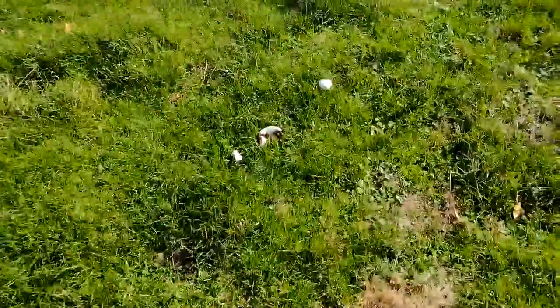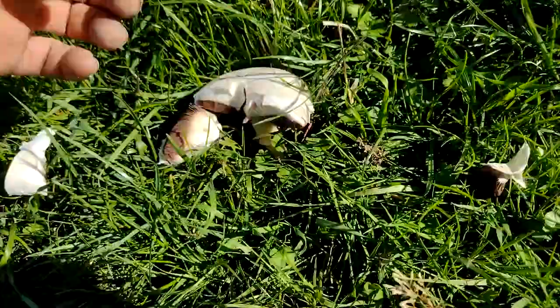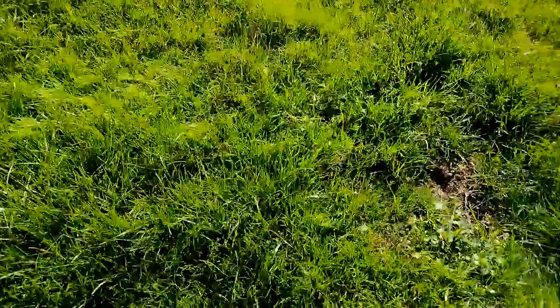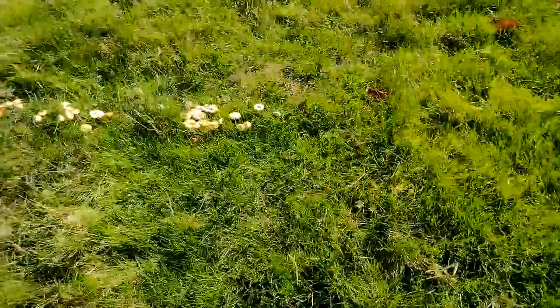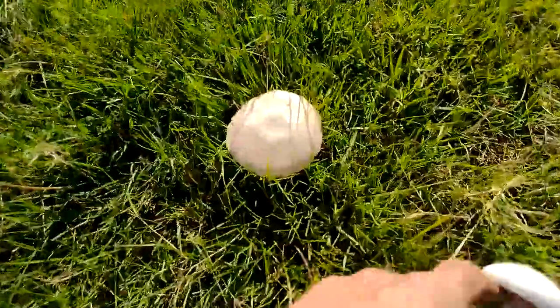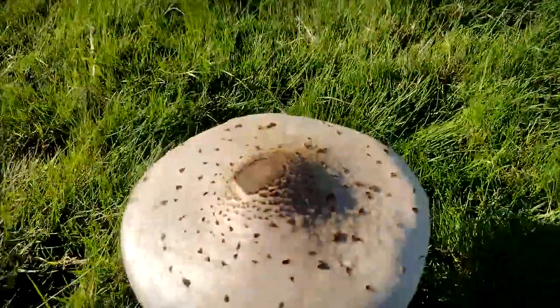Here we are at my dad's house. We've got a field mushroom and another half a field mushroom - the sheep have had it. On the back field here we go, got a few parasols. That one's a bit manky. Oh look at this little ring of stuff - they'd probably kill me! Here's another field mushroom. One parasol has come up.